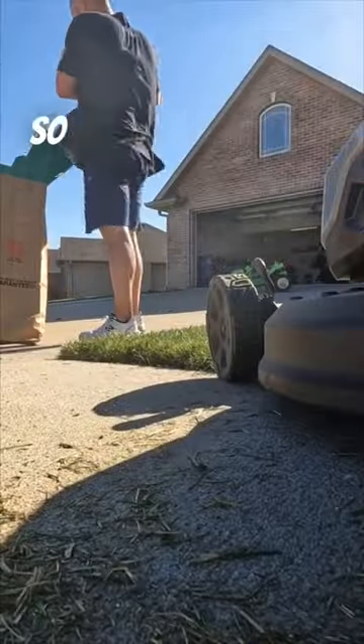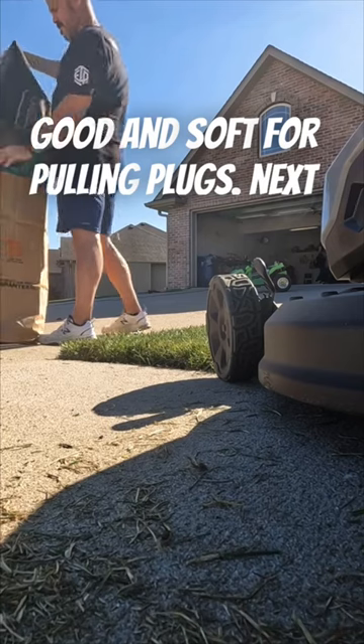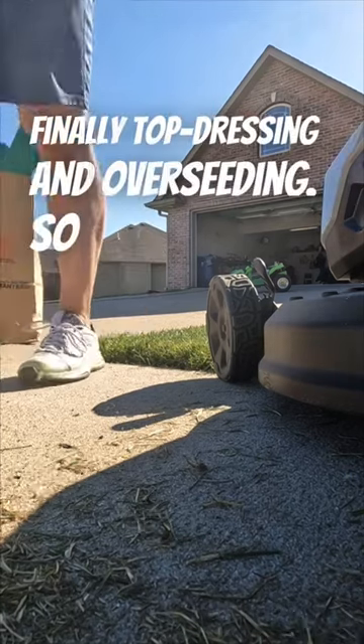Next up is core aeration, so I'm still watering the lawn to keep the soil good and soft for pulling plugs. Next weekend I'm finally top-dressing and overseeding, so stay tuned!